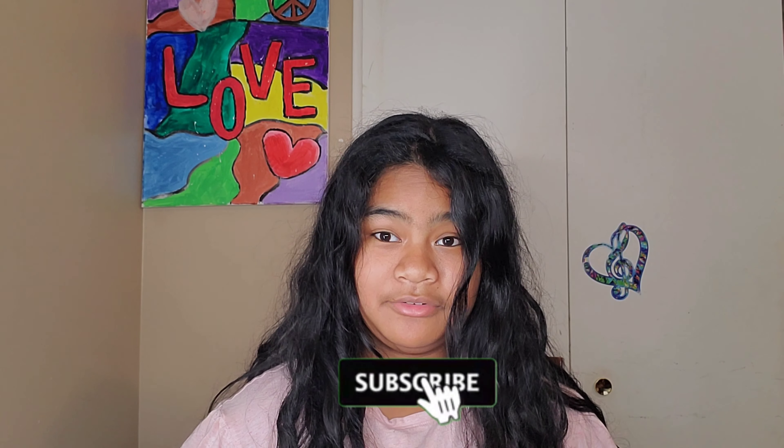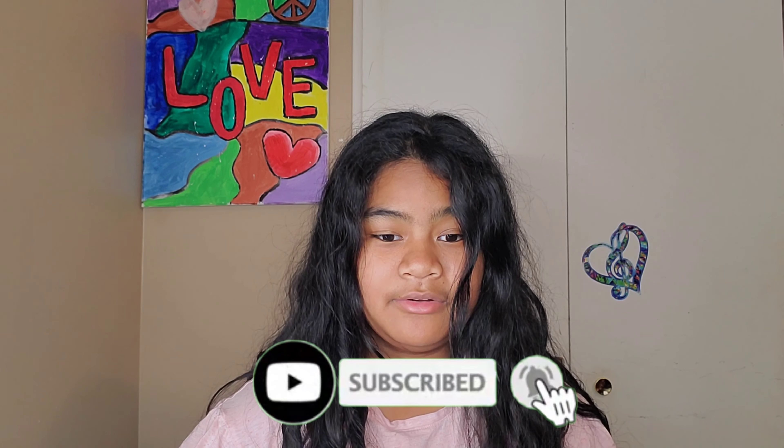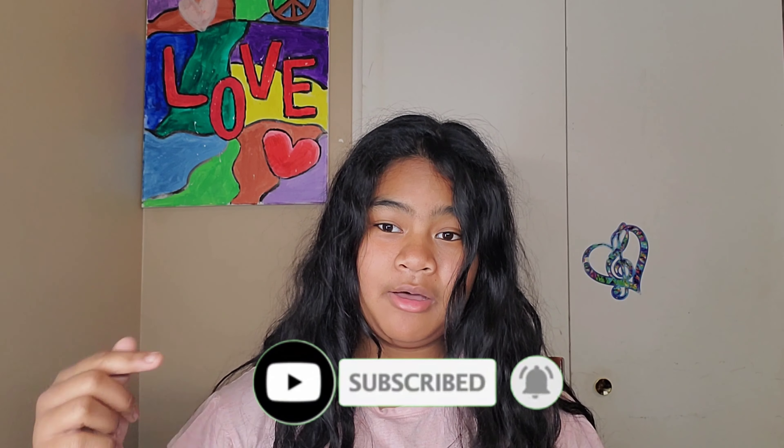Thank you guys so much for watching. Don't forget to like, subscribe, and hit that notification bell for more videos. Let me know down below in the comments if you want me to work with SoSo more — maybe I teach her a song, or she teaches me how to draw. Let me know down below in the comments, and I'll see you guys in my next video. Bye!